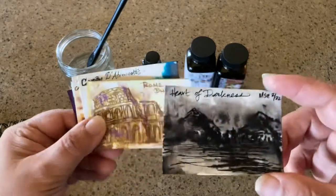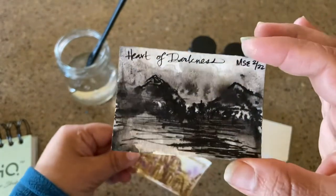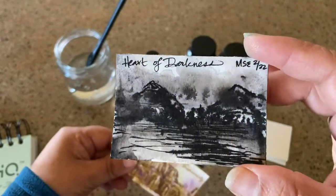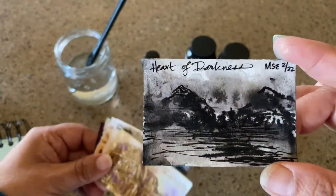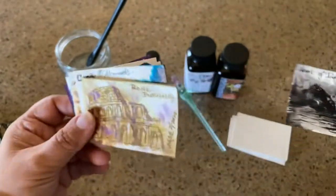What he does is he uses fountain pens to create little works of art. I don't know how big his are, but these are two inches by three inches. It's actually a way to swatch your ink and also to see the chromatography of it. So I'm going to show you how to do that.